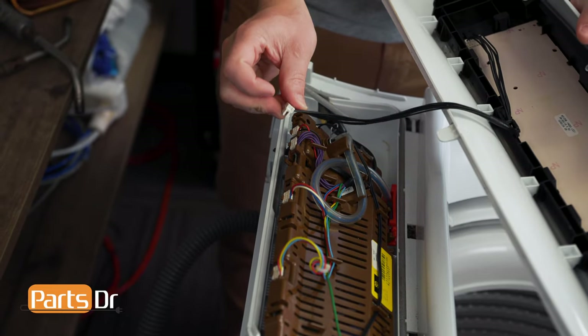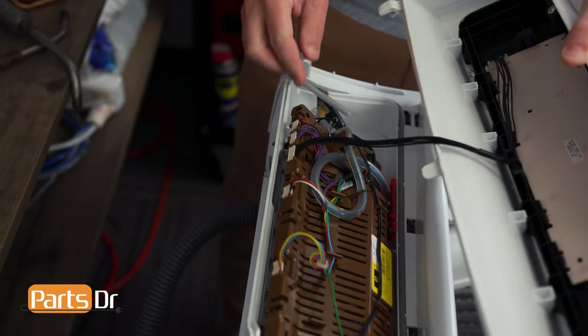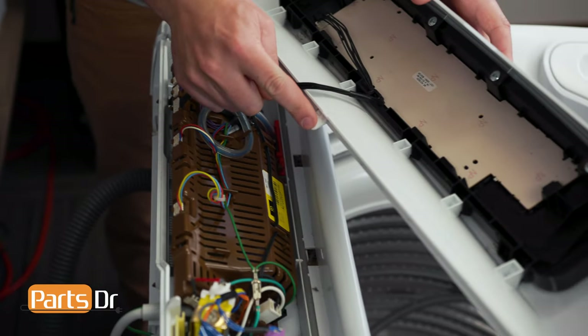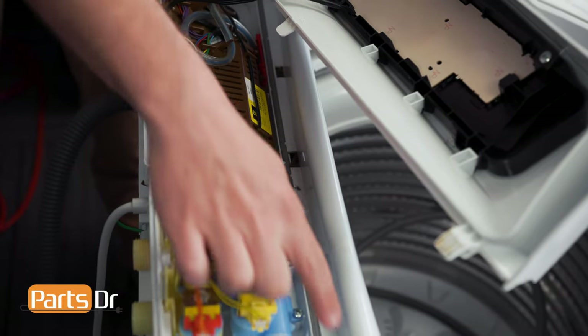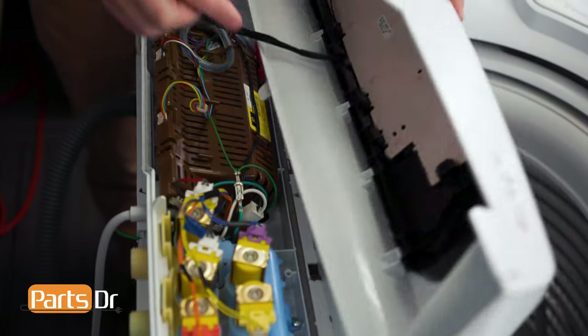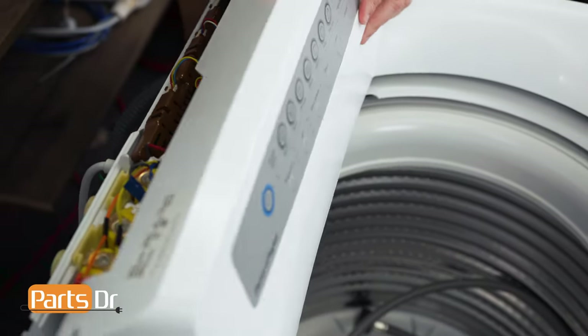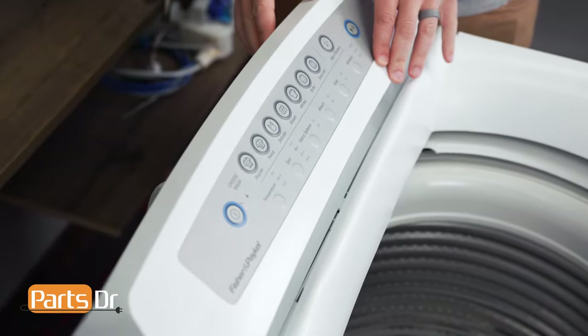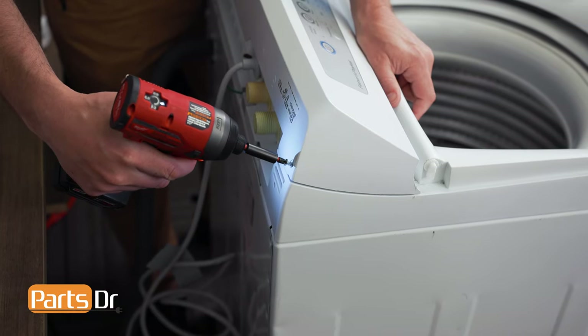Next, reconnect the electrical plug from the control panel. Then align these notches with the openings, and rotate back into place. Then reinstall the two Phillips screws.